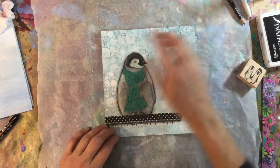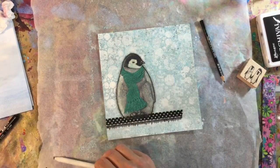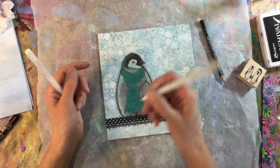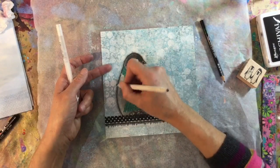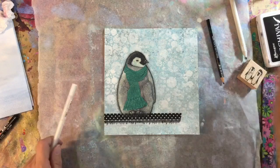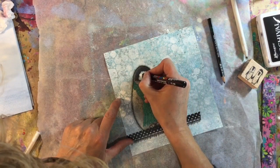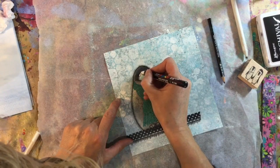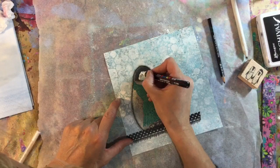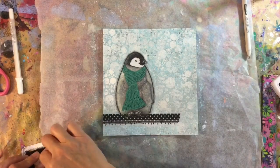I've glued him down and then I've gone around the edge with my stabilo all and wet it with a paintbrush just to define it. Then I went over it with one of these blending stumps to add a bit more shading around the edge and soften it so that it's not such a harsh line. Then I've just got my white posca paint pen here and I just want to go over his face just to brighten it.